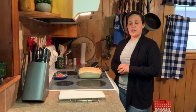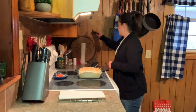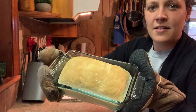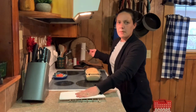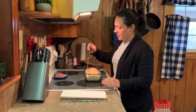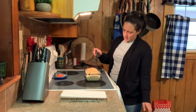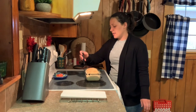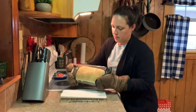My bread cooked for right at 25 minutes — 20 minutes wasn't quite long enough, it wasn't brown enough, but at 25 minutes on 400 degrees it was just right. Look at that nice golden brown! To get it out, run a knife around the edges and flip it out onto a cooling rack. You can store this in a plastic bag or a freezer bag just like regular loaf bread.